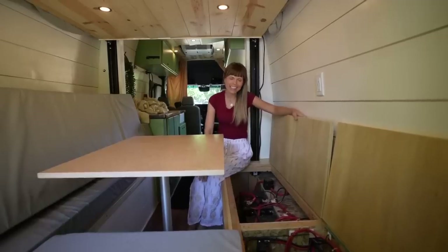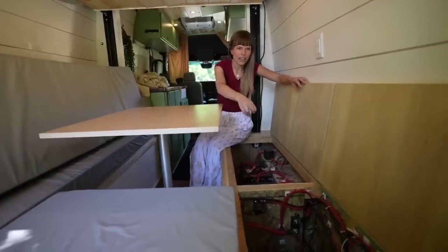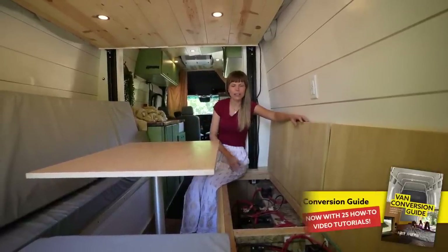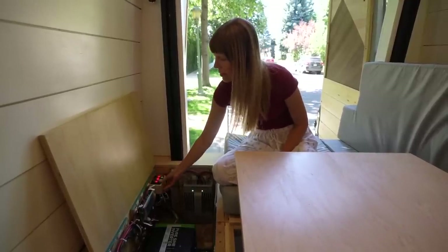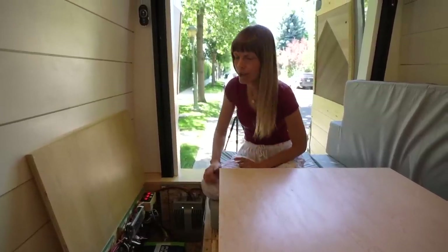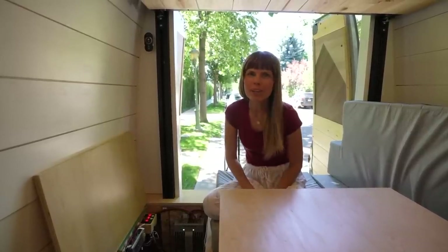Here we are again back in the van showing you the electrical system. We have two lithium batteries that are 200 amp hours each, and then we have a 3000 watt inverter. We have a solar charger — 260 watt solar panels on the roof that charge up these batteries. They also charge off the alternator when the van is running and you're driving from place to place. These three switches control the self-winterizing heating system. We have 9 volt heating cable wrapped around all of the plumbing, a heating pad under the fresh water tank, and a heating pad under the lithium batteries, so that in the dead of winter it keeps it all just warm enough so that it doesn't freeze.